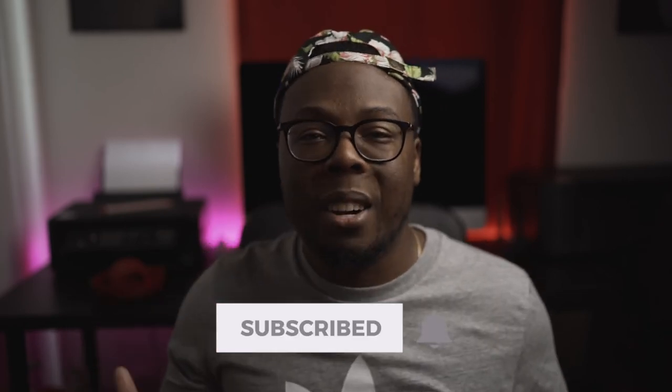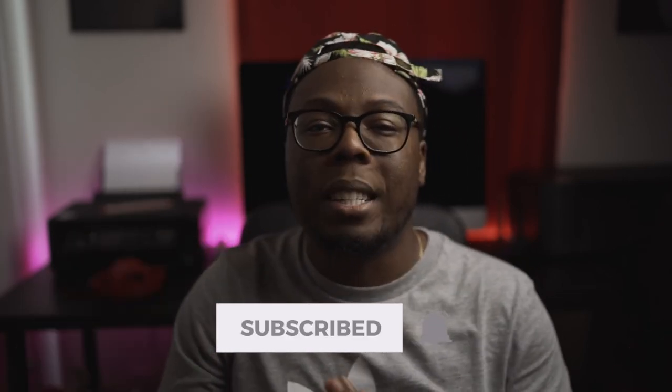I still wear it every single day and it's still performing amazingly. If you guys liked this video, go ahead and give me a thumbs up, subscribe to my channel and hit that bell notification so you don't miss any videos. With that being said, this is Lou Manis and I'm out — peace.